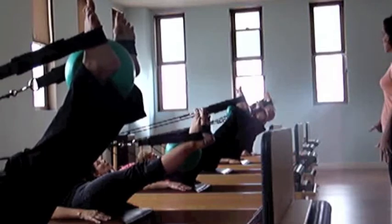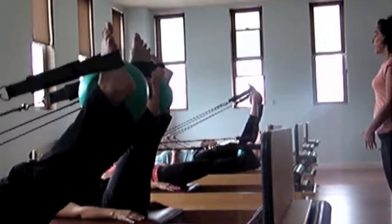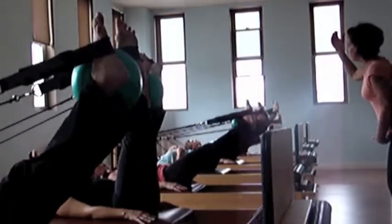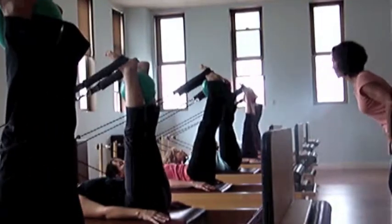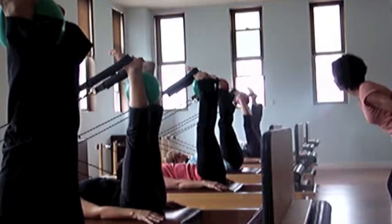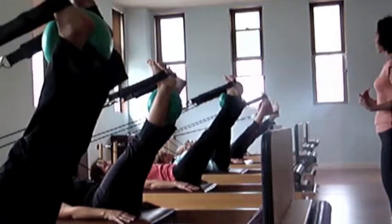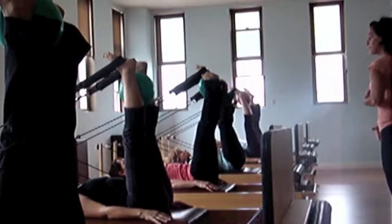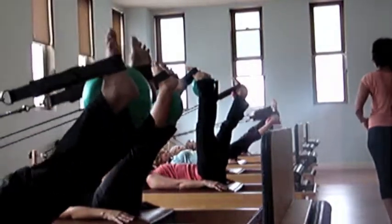On an inhale, reach your heels for the floor. And then on the exhale, just lie at the top of your legs in your sockets. As you pull your lower legs, press down — the top of your legs press to the floor. Inhale, reach away. And then exhale, let the top of those legs drop in your hip sockets so that your pelvis stays square.